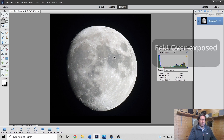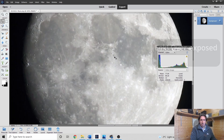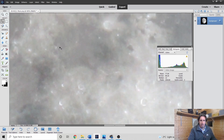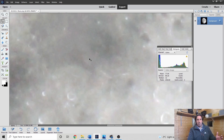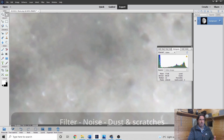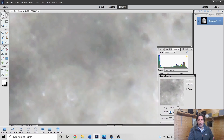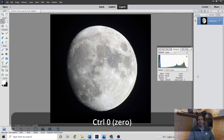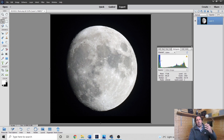A single image is always going to be quite noisy, so if we zoom into the pixels you can see there is a grey, grainy, salt-and-pepper look to the surface. A simple way to get rid of that if you've only got a single snap is go Filter, Noise, Dust and Scratches, and leave it on one pixel — it just smooths any sharp gradient differences from pixel to pixel. So there's our slightly noise-reduced, colour-balanced image of the Moon.